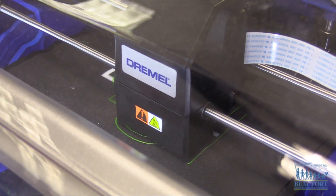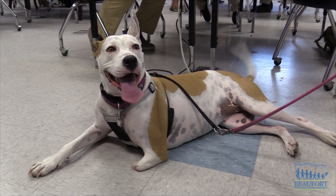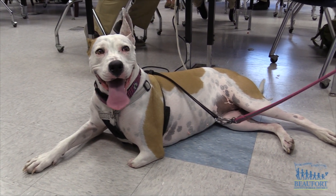The students hope to 3D print Moonstar's new leg in about two weeks. Reporting at Bluffton High School, Ron Lopes, Beaufort County School District.